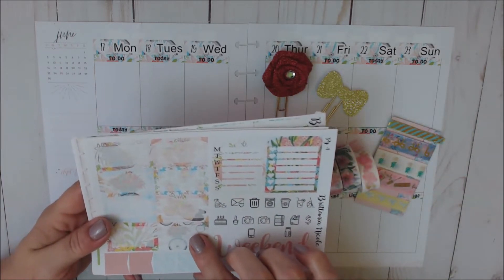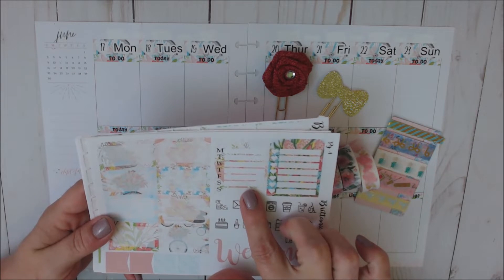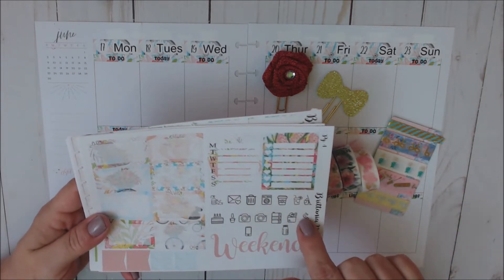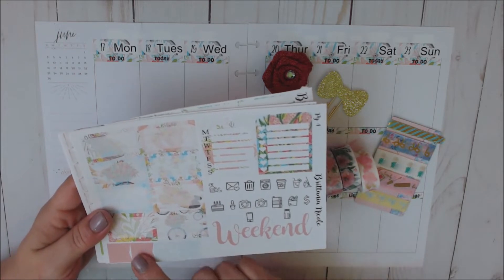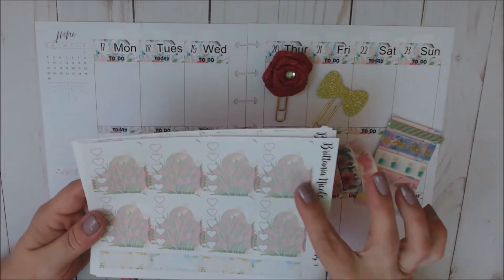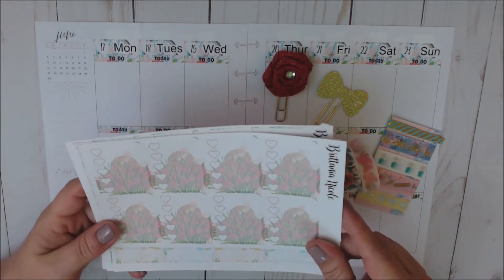Here are the eight half boxes, our sidebar Monday through Sunday, and then another sidebar checklist, as well as some functionals, which I don't use these in this planner.